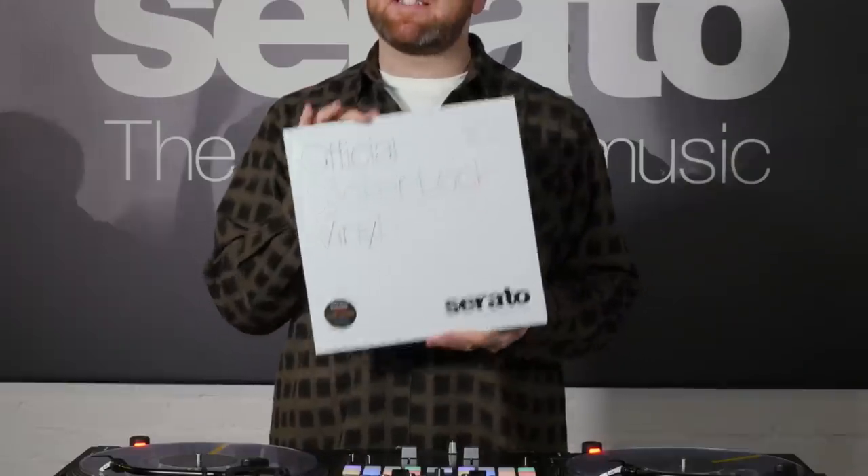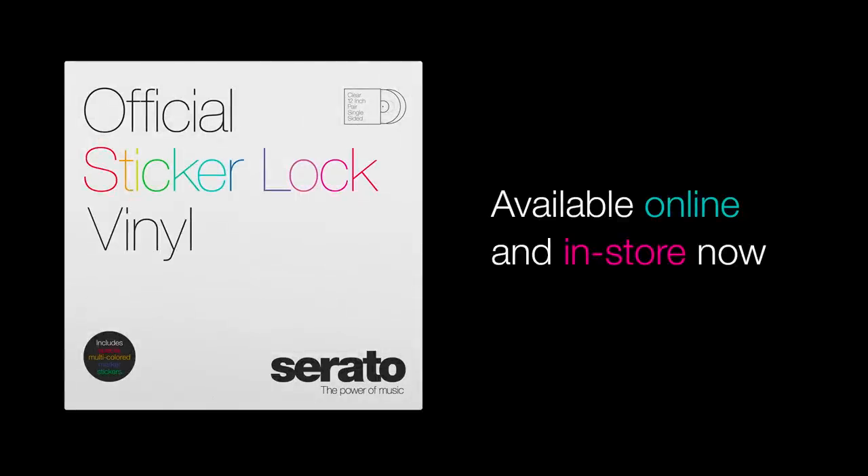So that is how you set up your sticker lock vinyl to work with Serato DJ Pro. If you're a DVS user with Serato, I highly recommend you go and grab this — it's available now, go check it out. My name is Blakey, this is the London Serato Studio. Thanks for watching. Peace.